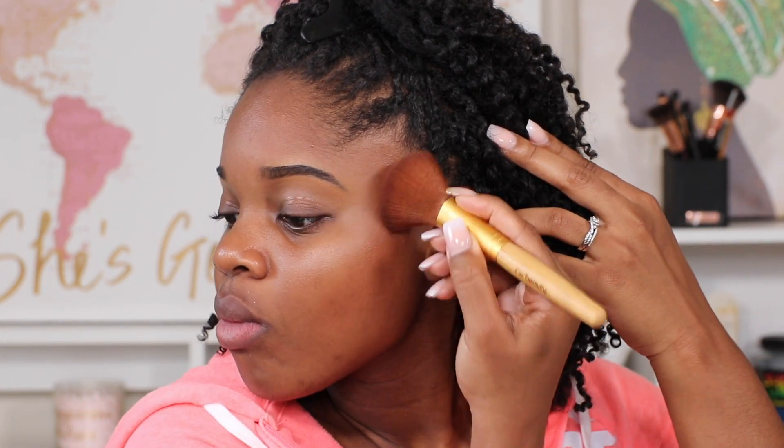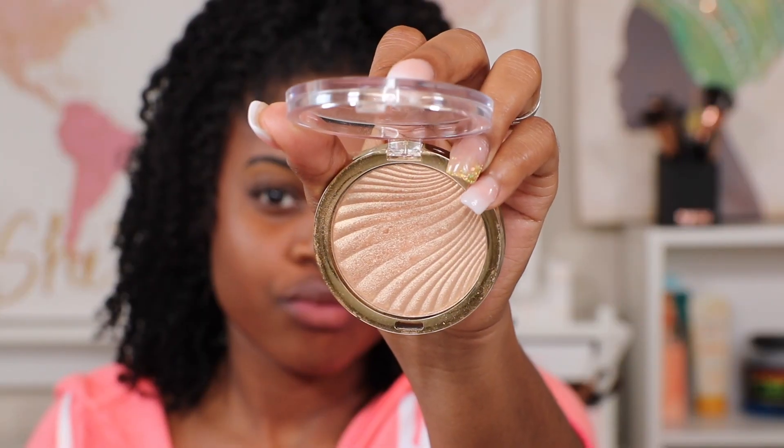When you apply bronzer I normally use one of my bigger brushes and I try to put a little bit on, but it's okay if you put too much — you just use another brush to blend it in and work it out so it softens up the lines.